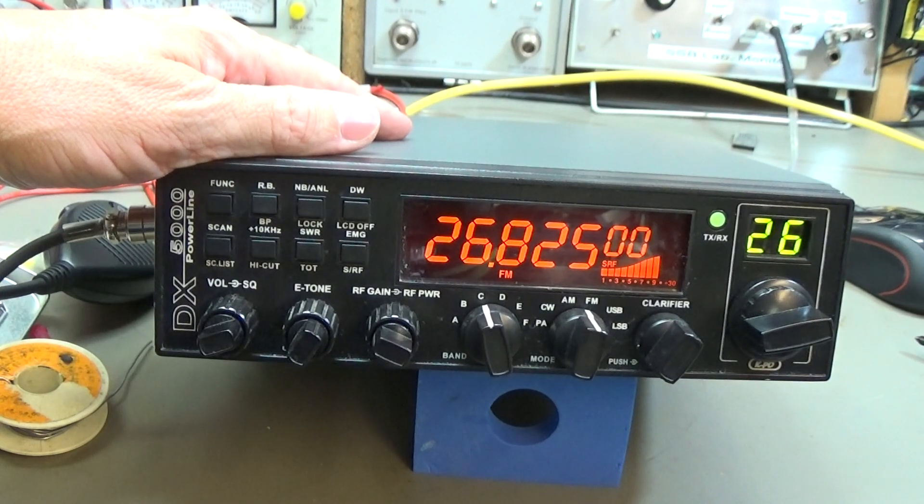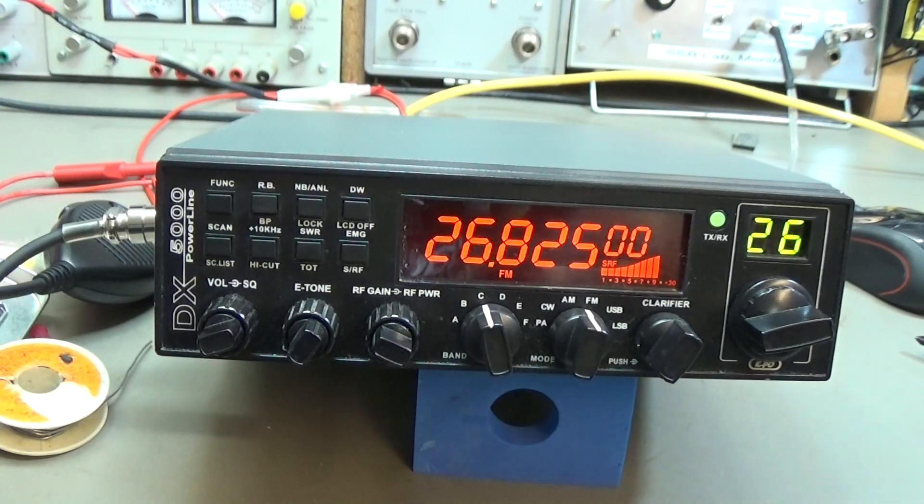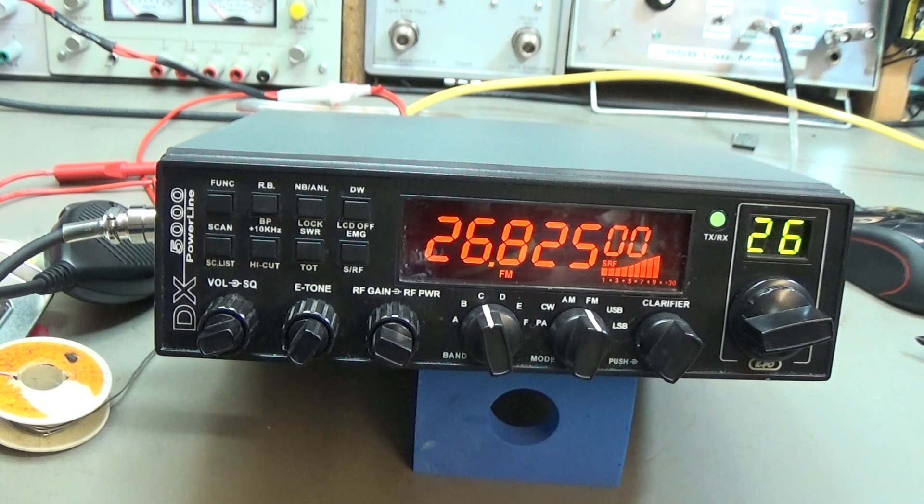The radio is back together. I've done some additional tests and everything is working, so this radio can go back to the owner. It was a short repair — I thought it would be more exciting, but it was an easy fix. Maybe you have a similar situation where you have modifications inside and no schematic of what was done, so you need to try this and that.